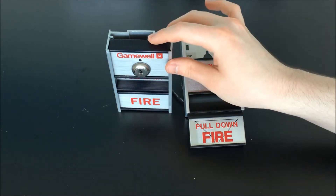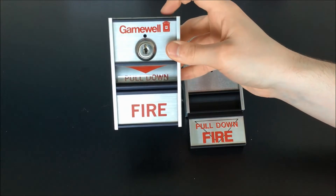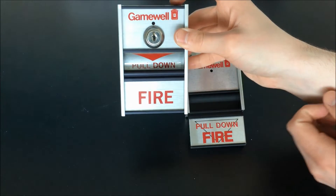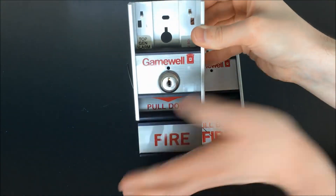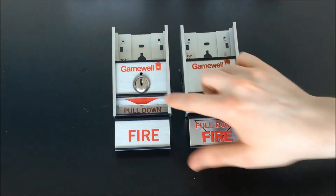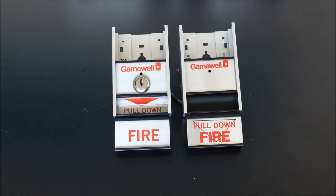Activating the key reset variant is exactly the same. You can see they have a bit of a different set of graphics on this version with the pulldown located directly in that indentation in the handle, which makes it a little bit easier to figure out. But again, we're just going to reach in there and pull the entire front of the station down, kind of out the bottom of the housing. And you can see just like the standard version, the key reset version also latches in place.